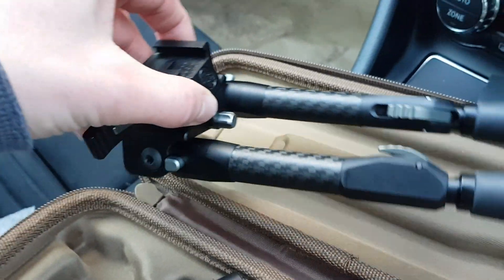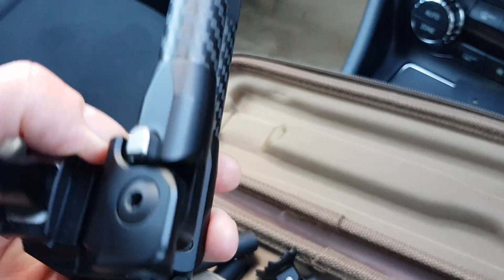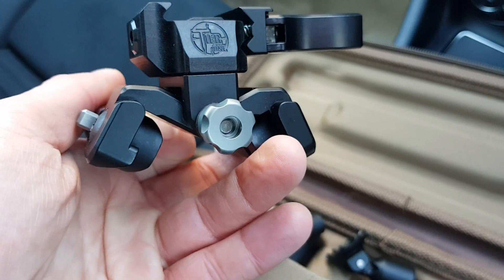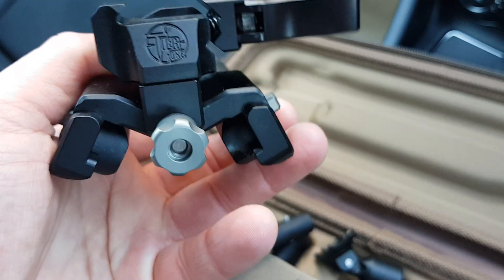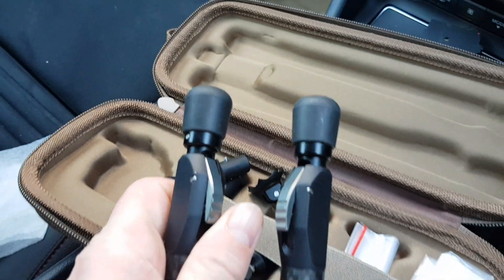Getting the bipod out itself, the legs are at the end. That knurled nut adjusts the cant, which is the tilting of the bipod once it's on. I'll fire one of the legs out.